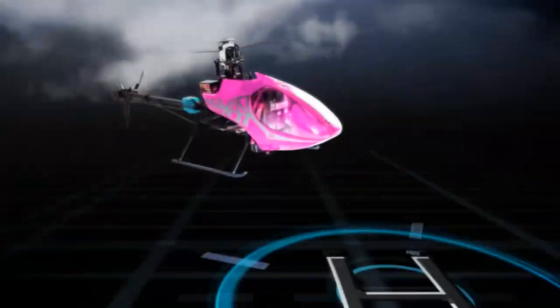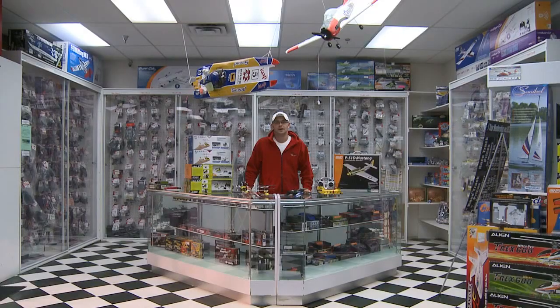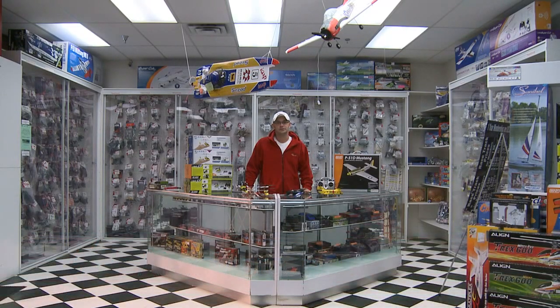Now it's time for the Big Boys with Cool Toys tech tip of the week. Hi, welcome to Big Boys with Cool Toys tech tip of the week. I'm Alex Morgan, and today we're going to talk to you about bind-and-fly and ready-to-fly.